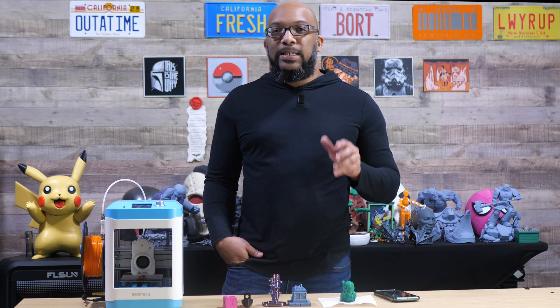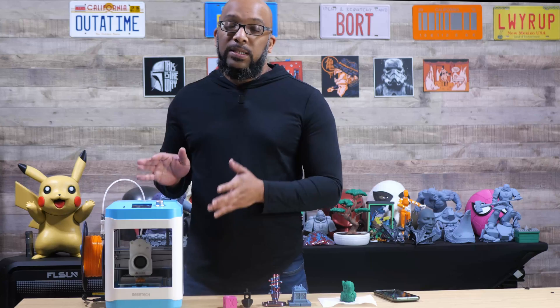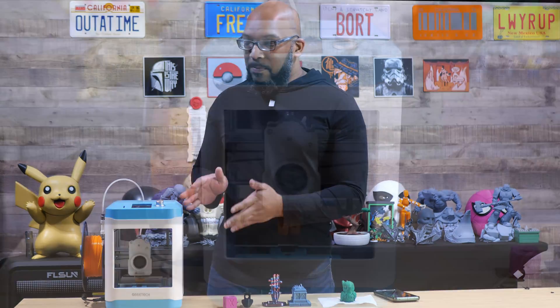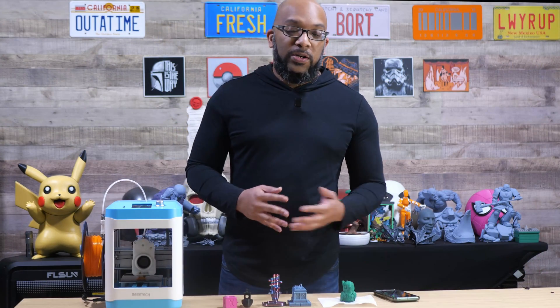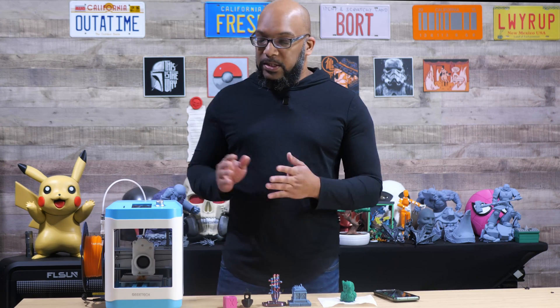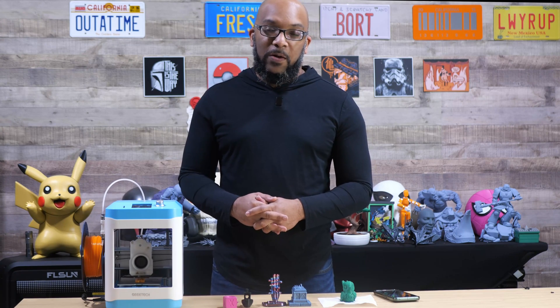Welcome to Figure Feedback. My name is Jeremy and today I want to talk about this little tiny printer right here. This tiny little printer was sent to me by G-Tech and this is the G-Tech M1. When they first told me that they had a miniature 3D printer that they were going to be coming out with, I didn't have any other information about it — I didn't know how it looked, didn't know what kind of claims they were going to make about it, but I thought that might be interesting.